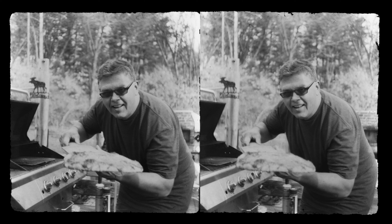And I have more 3D images than these black and white shots, so click on these videos to see some color 3D images.